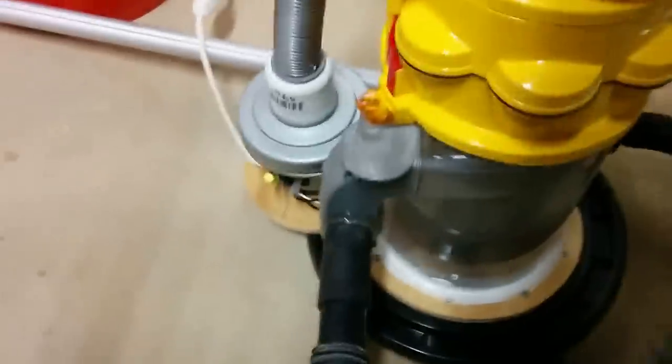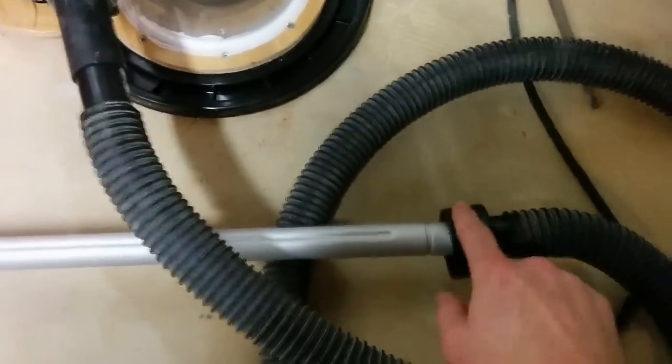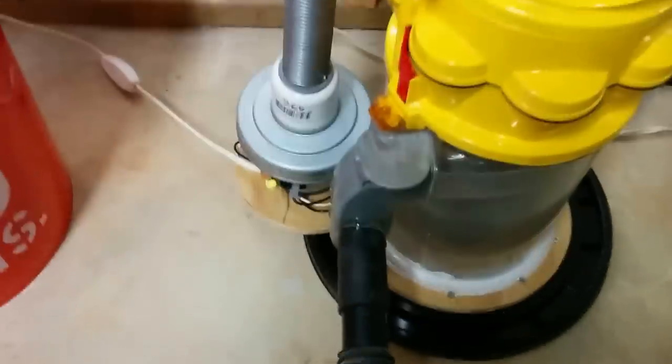This tube is just from a regular shop vac, and this piece is normally the part that goes into the shop vac. That piece instead is going to go into my other equipment such as my saw and will plug right into the back. Using the extension piece from the Dyson, you can also just stick that in and you've got an extra extension.